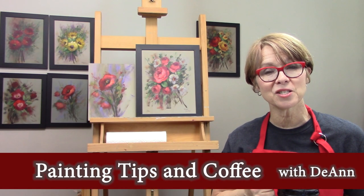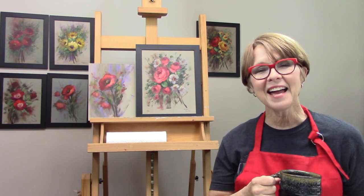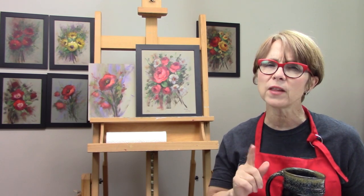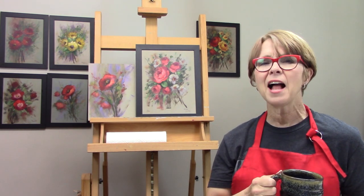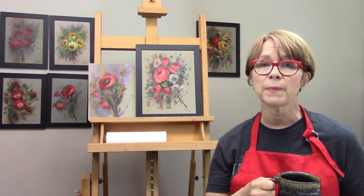Hello, welcome back to Deanne's Art Studio. I'm Deanne Mealy. Welcome to Painting Tips and Coffee with Deanne. I had this idea to film a series of just little tidbits and information that hopefully will help make your artistic life, your artistic journey, just a little bit easier as you're working towards learning to use Heritage Multimedia Acrylics, the mediums, learning to paint new genre.